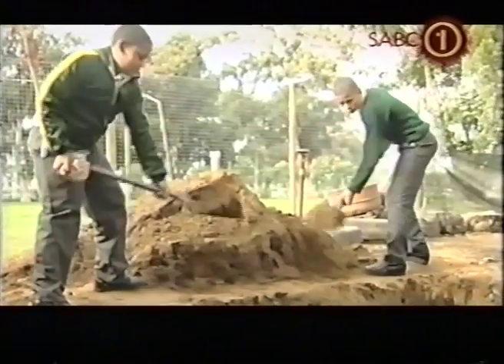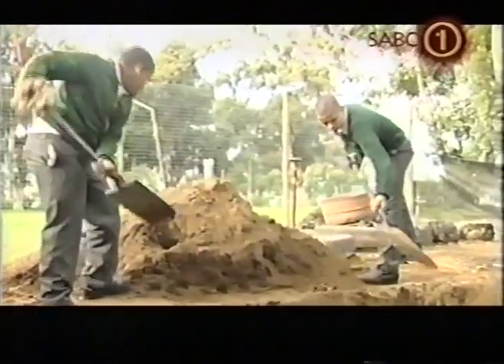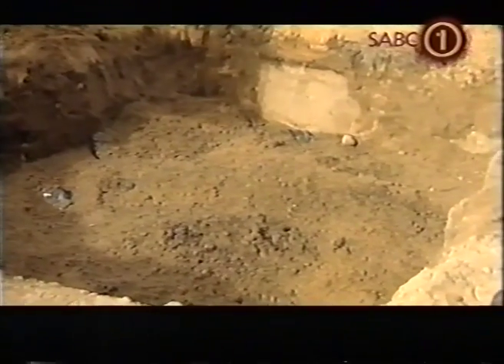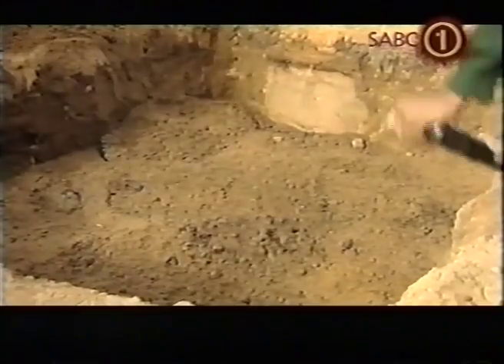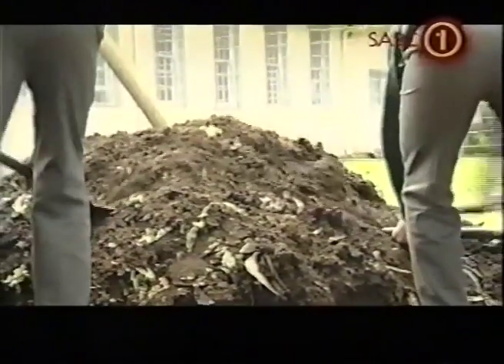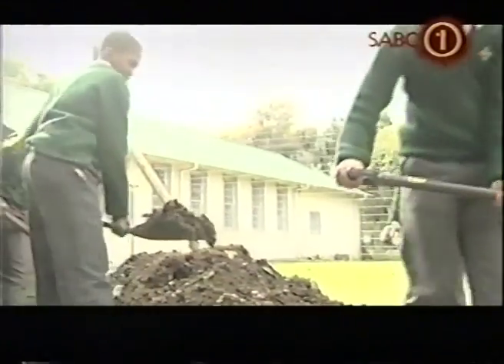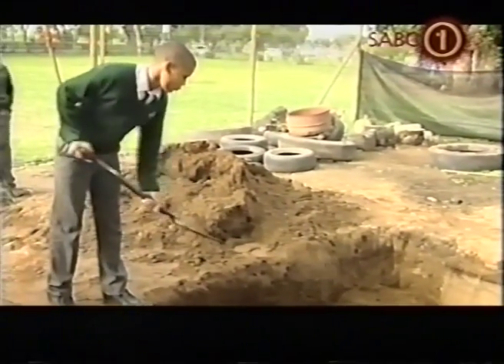We dug the ground about 40 centimetres deep and then we laid the aqua trap pot down. We had three different soil compositions: the first two were just soil, the next two were half soil and half compost, and the last three were only compost. We found out that the half soil and half compost was the best way because those crops grew the largest and we had the most fruits on those plants.